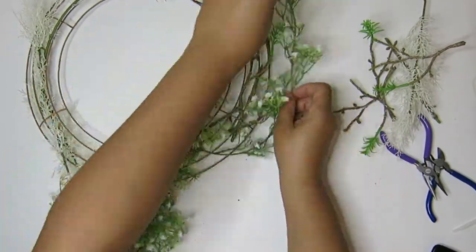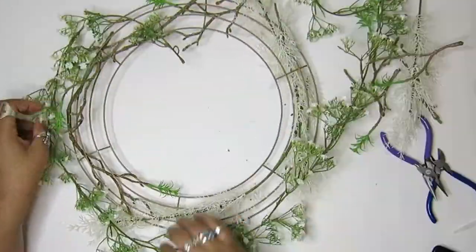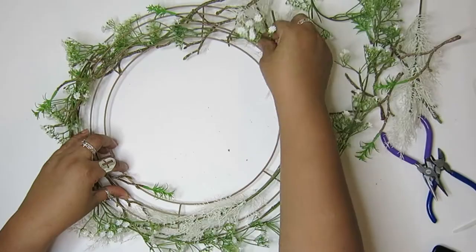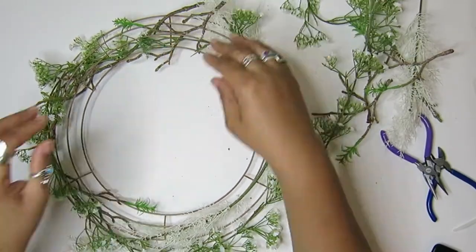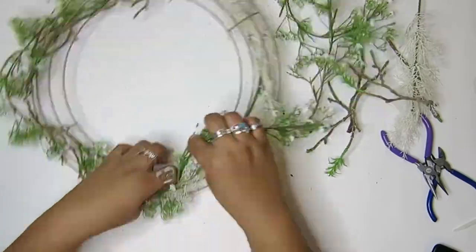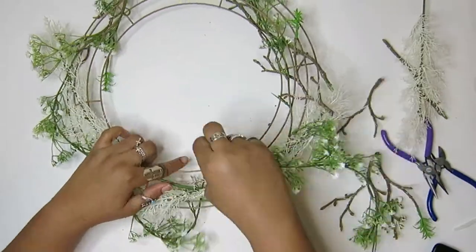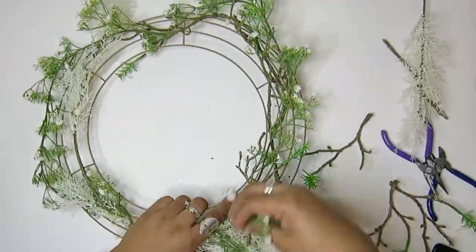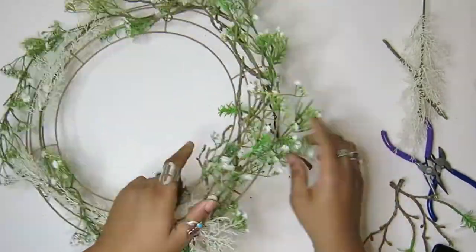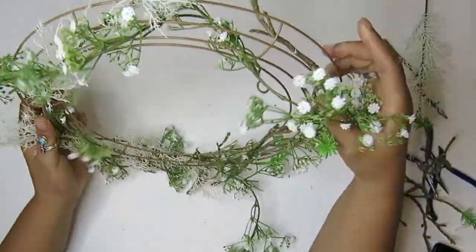This vine really fills it out nicely, and I started to see what it might ultimately look like. One note I wanted to make is that the side I'm working on for the wreath is looking up at the wreath. The curved side is facing up because that's the side that's going to face down. I wanted to make sure that when you look up, it was beautiful, so I worked on that side.